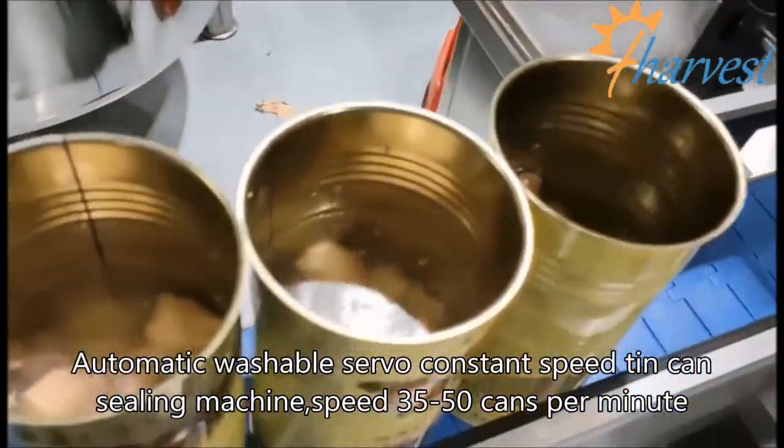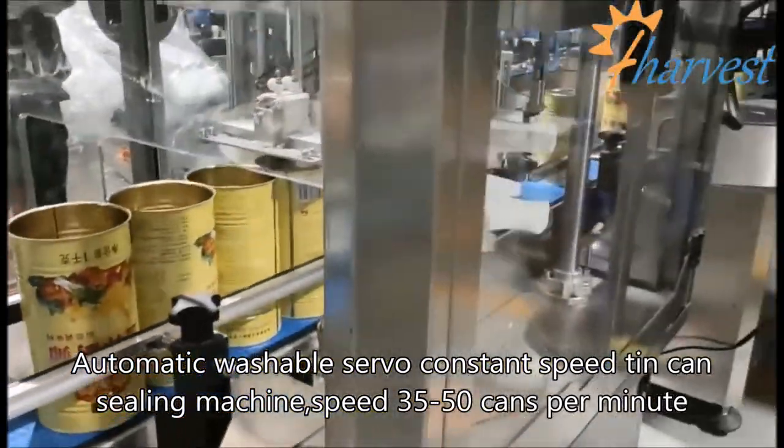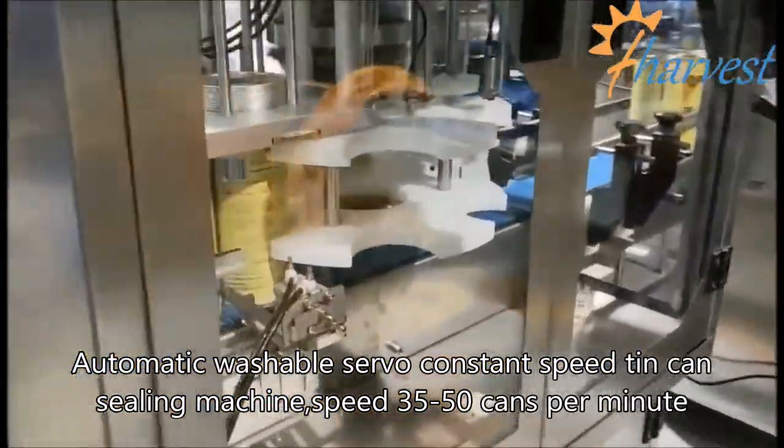Automatic Washable Servo Constant Speed Tin Sealing Machine, Speed 35–50 cans per minute.